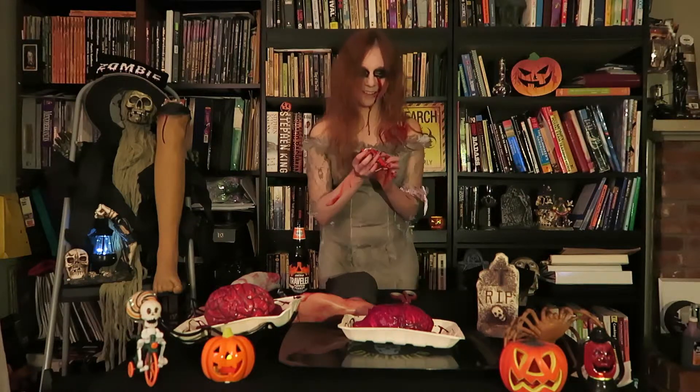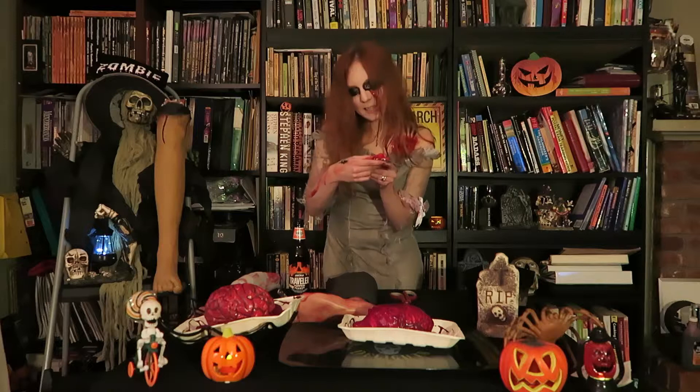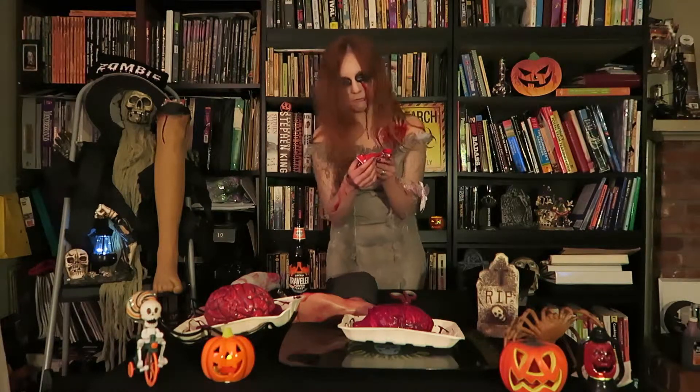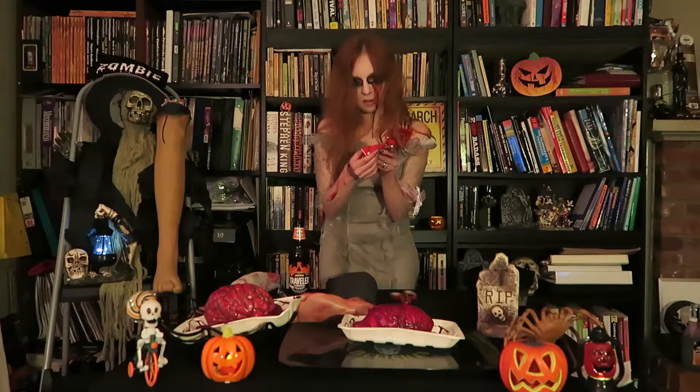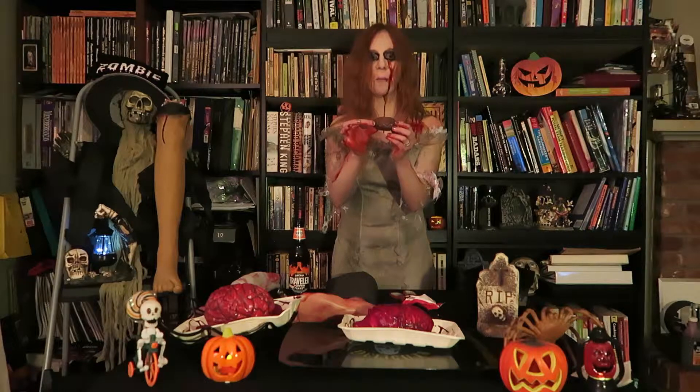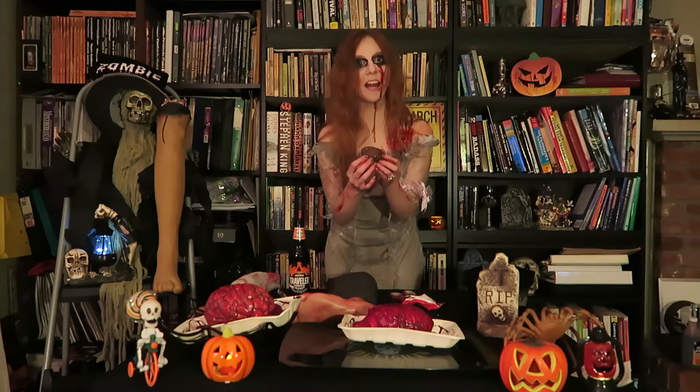Okay, moving on. First candy we're gonna try is Zombie Food — we're gonna tear right into it like some flesh or something. It's supposed to be milk chocolate covered assortment of brains, feet, and hearts filled with oozy red caramel. Oh my god, look at it — it's actually a brain, it's a little freaking brain!